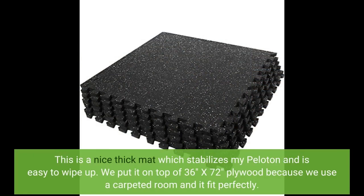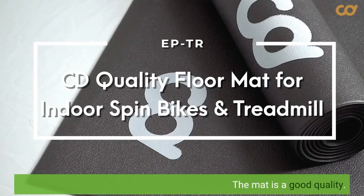We put it on top of 36 inches by 72 inches plywood because we use a carpeted room, and it fit perfectly. The mat is good quality.